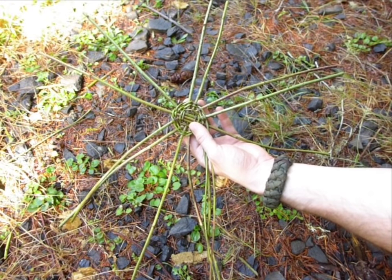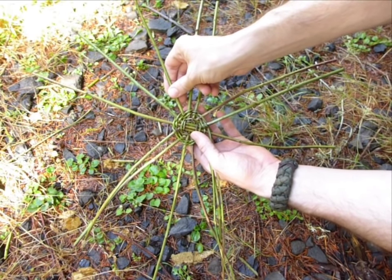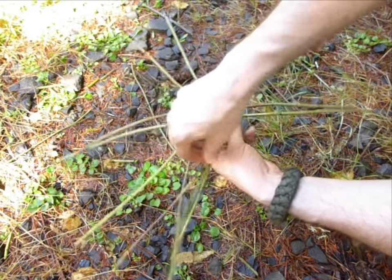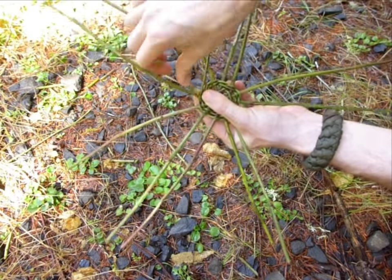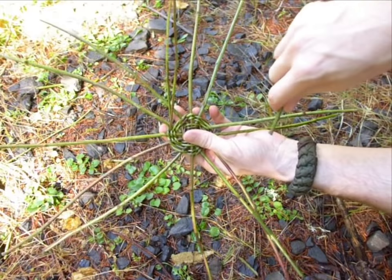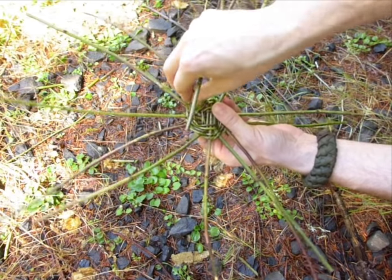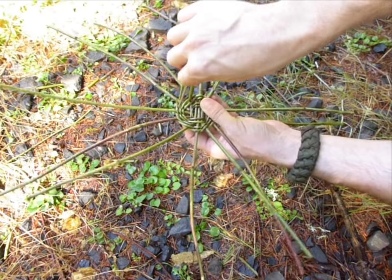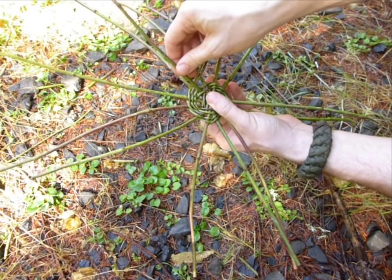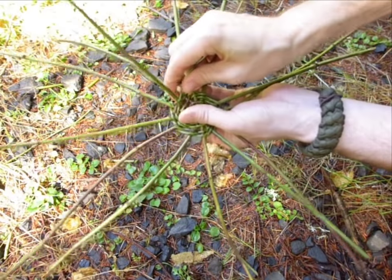You may remember that we have an extra spoke that we haven't used yet. What we're going to do is stick it between two of the other spokes and it's going to become part of the design. This spot seems to have a bigger gap than some of the other ones, so that's why we're going to insert the spoke right here. We'll just put a little space between the weavings that we've already done and slide it in. Now we're going to pretend like it's always been there and just wrap around like before.